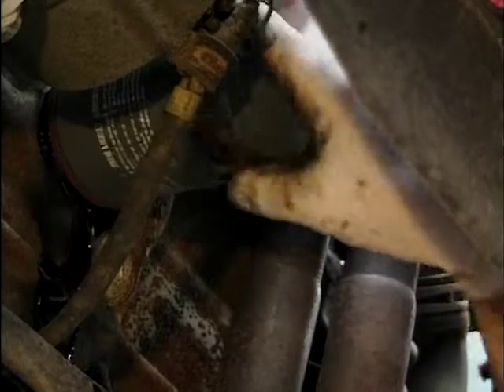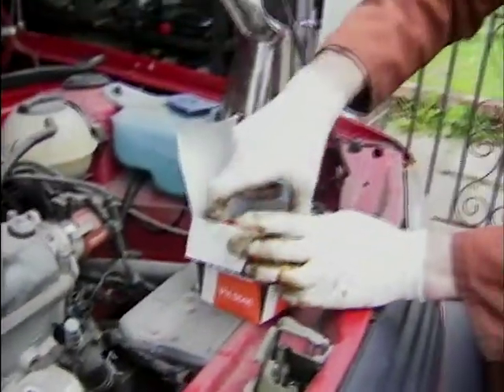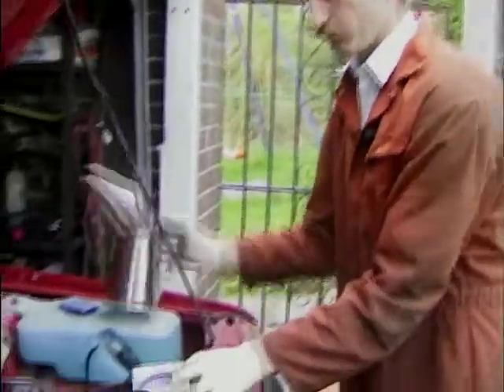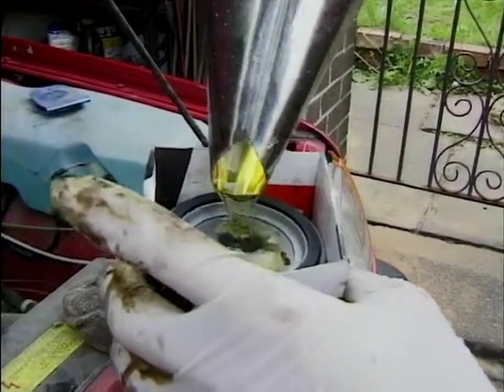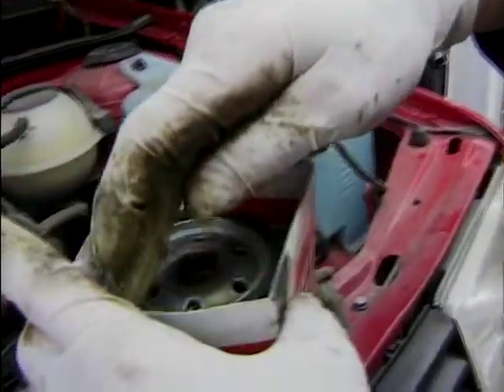Welcome once again to Inside Motors. Here's the new oil filter that we got from BMS. Now before you fit it, two important points. One, pre-fill a little bit of oil in the filter. Just let it go over the top and lubricate the seal.